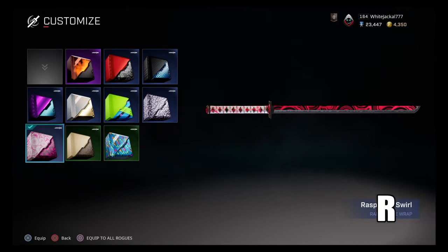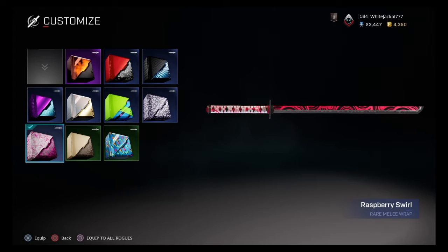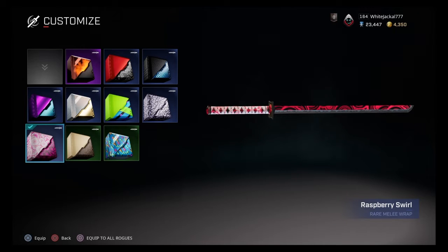What's up rogues, it's the White Jackal here coming at you with another skin video. This time we're talking about Raspberry Swirl — and look at this skin, it actually looks absolutely fantastic. Now I'm not a big fan of melee weapon skins in this game because you can see them on your body and in your hand, but as soon as you throw them the skin's gone. I hope they fix that soon.